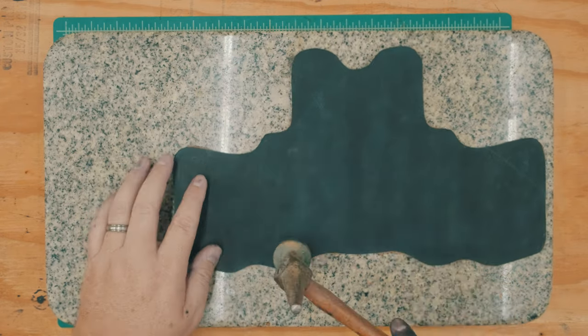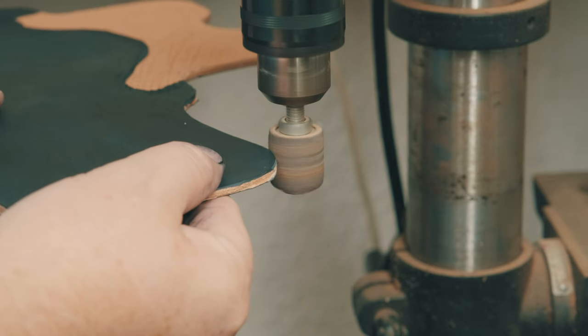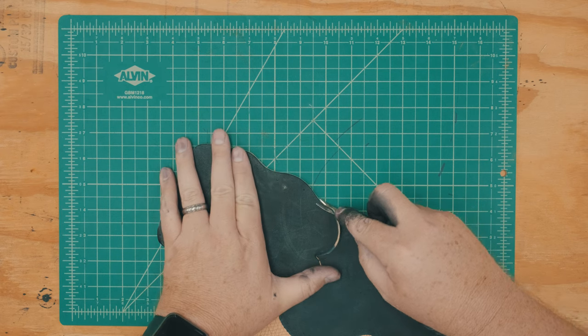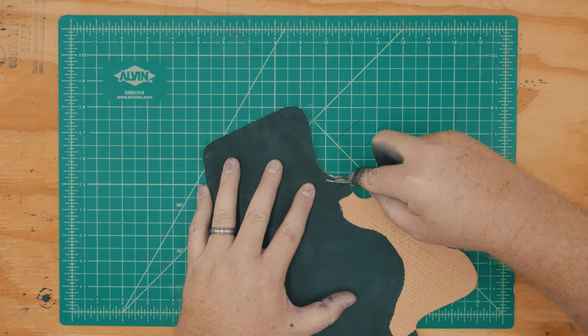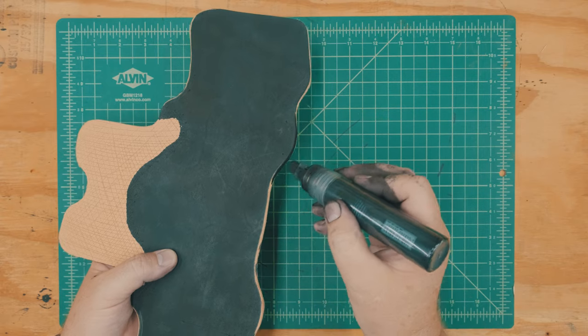Once the body panels are glued together, I transfer the rest of my stitch lines, sand the edges flush, and then edge, burnish, and dye the edges of all of the holster openings. All of the areas along the perimeter of the holster openings will need to be sewn prior to folding the holster closed into its final shape.